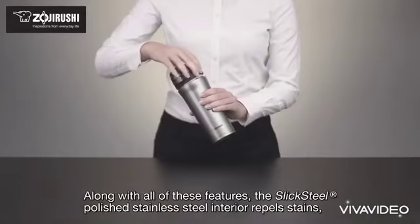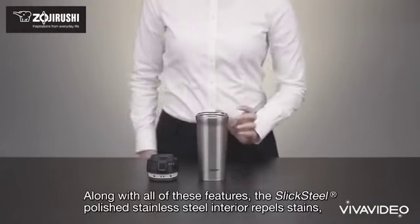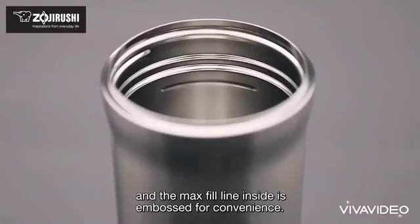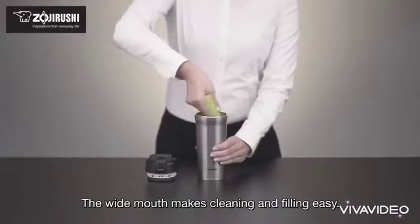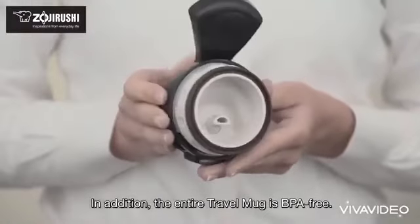Along with all these features, the slick steel polished stainless steel interior repels stains and the max fill line inside is embossed for convenience. The wide mouth makes cleaning and filling easy. In addition, the entire travel mug is BPA free.